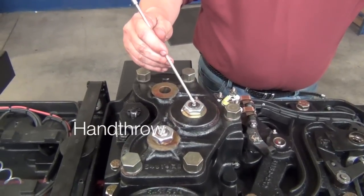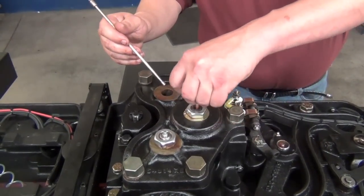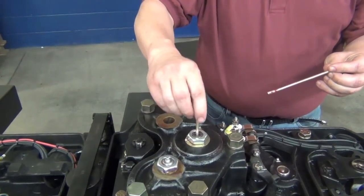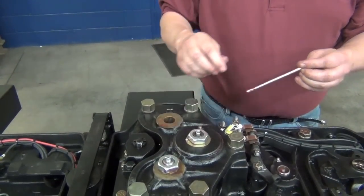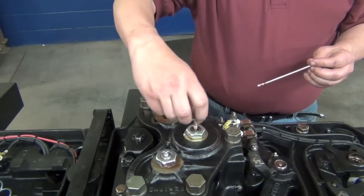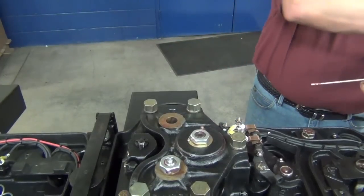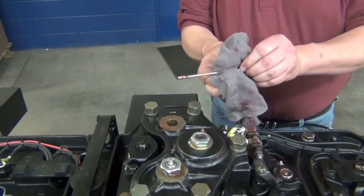Move to the hand throw portion of the machine and pump grease into the grease tube on the top of the crank. Remove the short grease tube and install the long grease tube. This tube directs grease to the lower portion of the crank. If the machine is equipped with a third grease tube, be sure to insert and pump grease into that one as well.